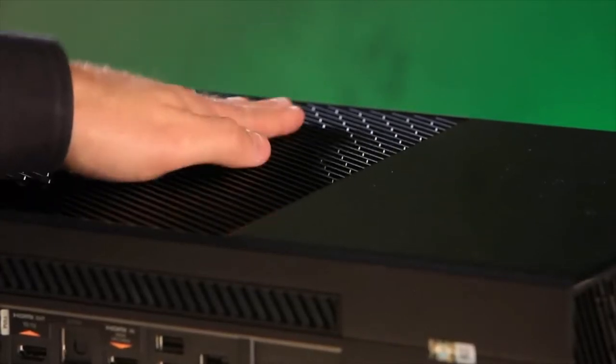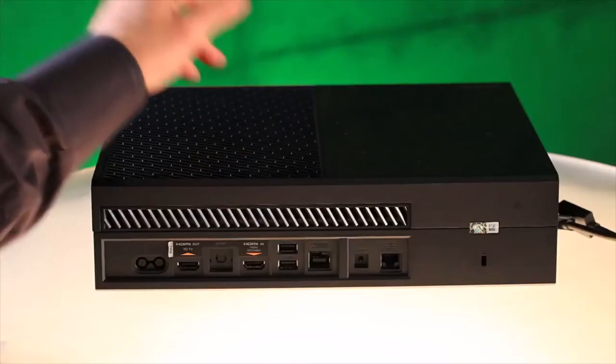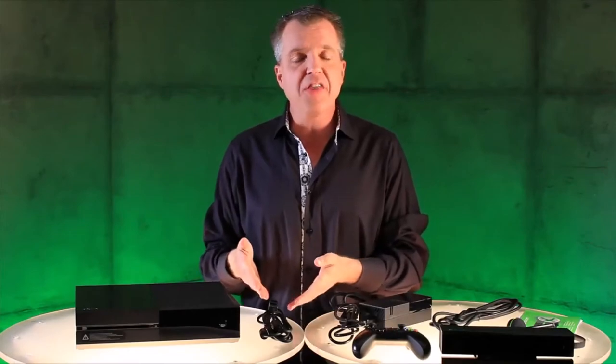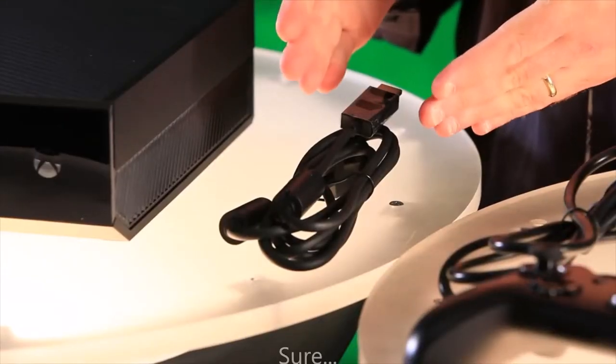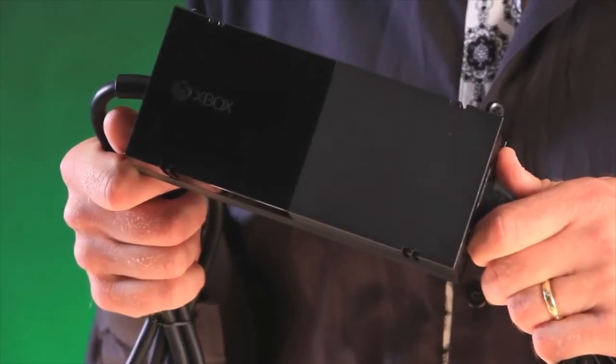Inside we have a 500 gigabyte hard drive, an eight-core x86 processor, and wireless networking connectivity all on board. Next up we have an HDMI cable — a 4K capable HDMI cable that we're including in the box. Also we have, of course, the power supply.